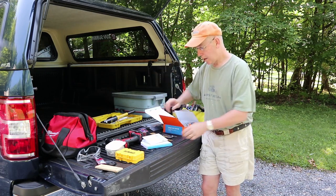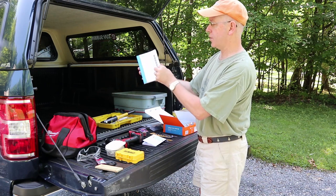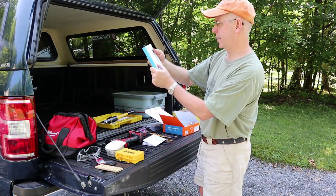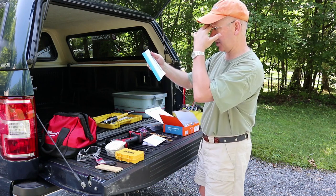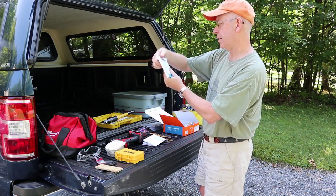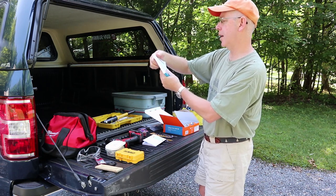Why is the manual so thick? Because it's in about 20 different languages — this is actually the part I'm going to use, about that much of it. It's in Portuguese, Italian, Swedish, Español, Deutsch, Français, Nederlands...